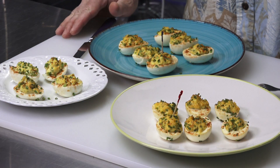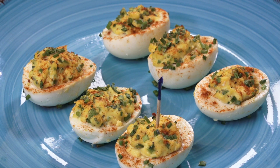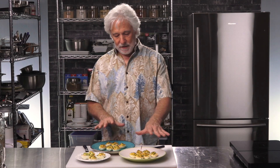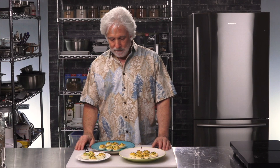Now's the moment of truth. We have the no-smoke, we have 20 minutes of smoke, and the 40-minute smoke. I can smell the smoke coming off them even though they were only in there for 40 minutes at the max. Really, the colors aren't that much different — just a hint of tan on the smoked deviled eggs. Let's try them out and see what the difference is.